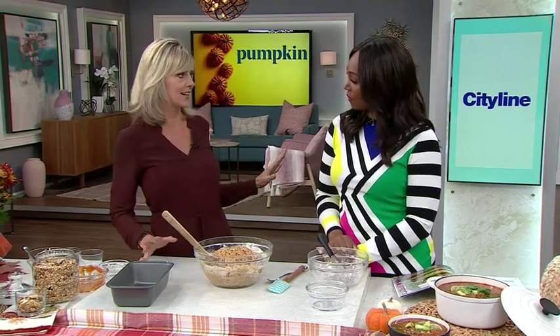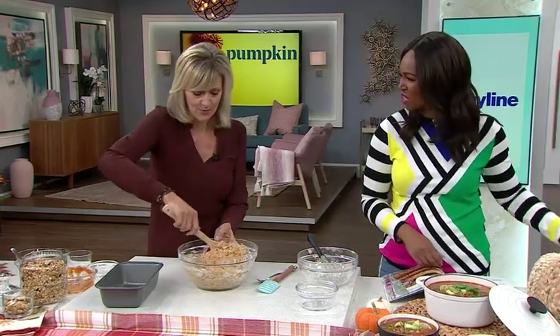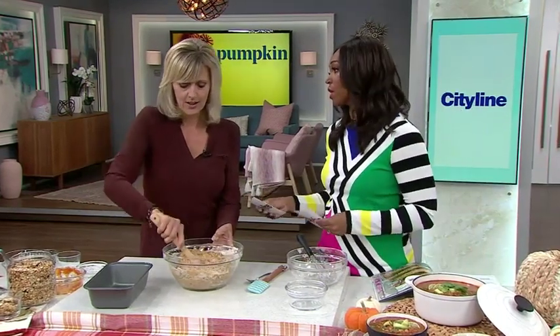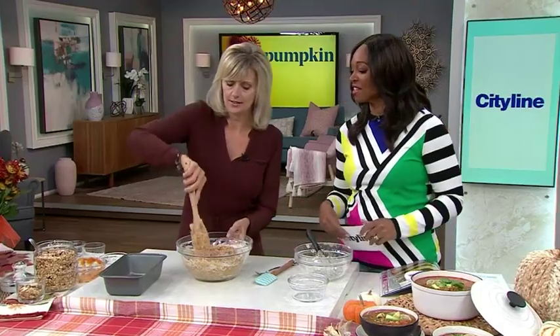So the recipe was tested for a nine by five pan. If you only have an eight by four, you probably have a muffin pan — make it in a muffin pan instead. It's going to take about 20 minutes to cook instead of an hour, because the loaf goes in at 350 degrees for an hour. So if you're impatient, make muffins! Also, if you don't have or don't want zucchini, use finely grated carrot — then it's like a pumpkin carrot loaf with cinnamon. Visit cityline.tv for the recipe.